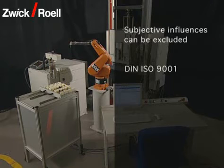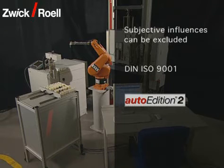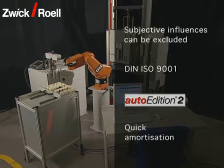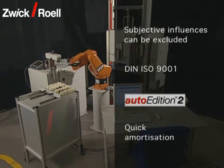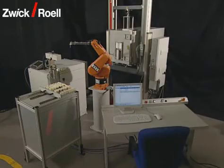The traceability of the testing conditions, according to DIN ISO 9001, is guaranteed. With the Svick software Auto Edition 2, an automation module is used which meets the most modern technical requirements. Due to the low test costs per specimen, a testing unit with automatic specimen feed pays for itself within a period of about two years.